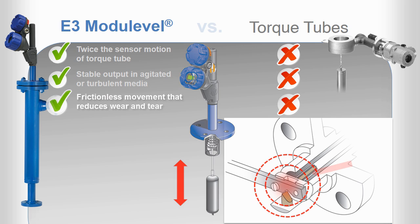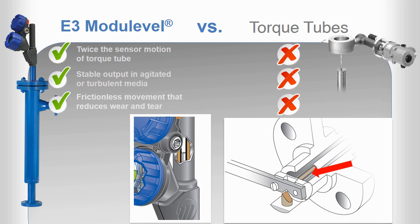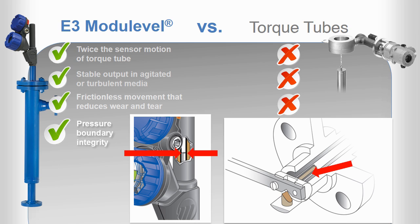While torque tubes are only 1/100 of an inch thick, the enclosing tube that forms the pressure boundary seal of the E3 module level is more than three times as thick. In addition, torque tube torsion can cause fatigue failure of this pressure-retaining component, and the shear stresses induced in the tube can accelerate corrosion. The static pressure boundary components of the E3 module level are not susceptible to either of these types of failures.